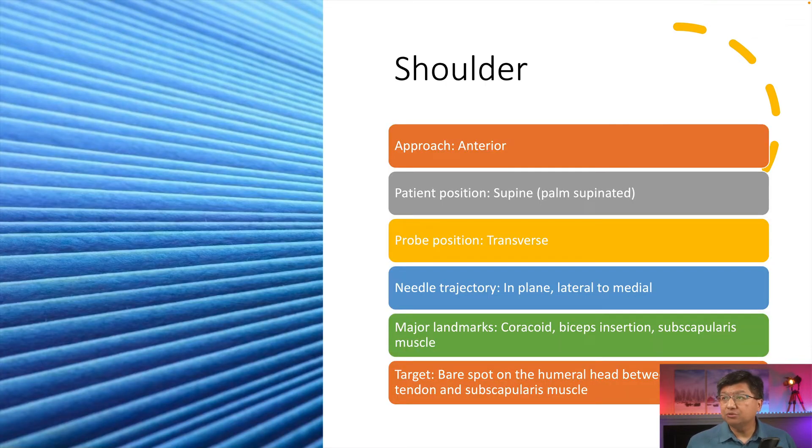Let's talk about the shoulder first. It's typically an anterior approach unless there is some reason not to go anteriorly — for example, a skin infection, in which case you could go posteriorly — but for the majority of cases we approach it anteriorly. The patient is lying supine with the palm supinated. We often put the transducer in the transverse position. The needle trajectory is in-plane, approaching lateral to medial. The major landmarks are the coracoid process, biceps insertion, and the subscapularis muscle and tendon. The target is the bare spot on the humeral head between the biceps tendon and the subscapularis muscle — what we call the rotator interval.